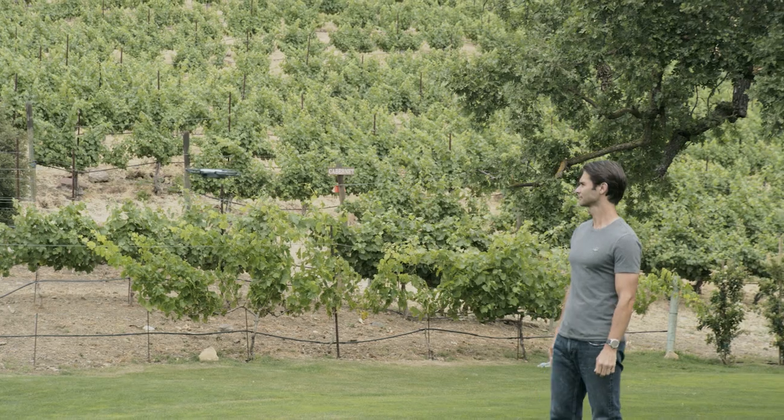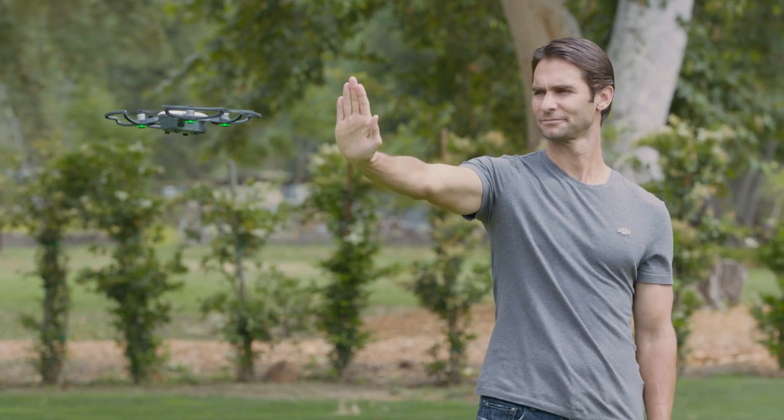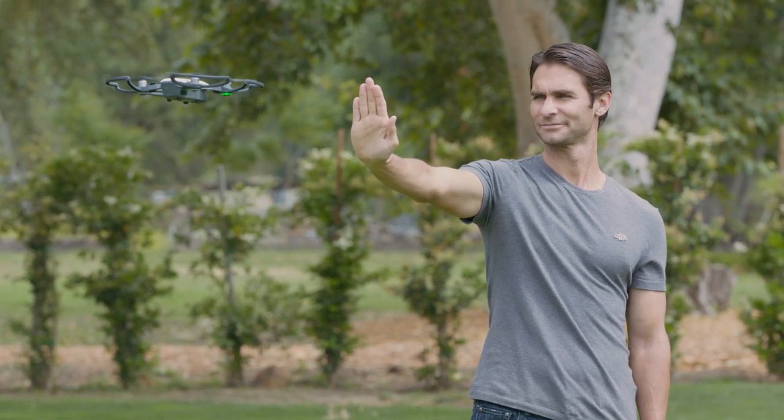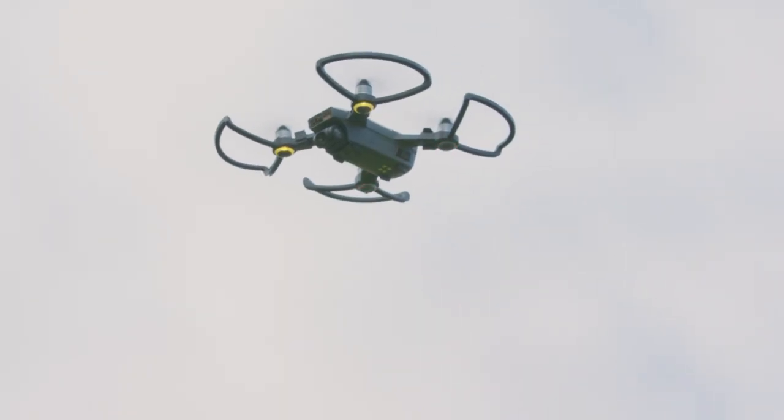From gesture mode, palm control allows you to fly Spark simply using hand and arm motions. To get started, stand a few feet away from Spark, raise your arm, and point your open palm towards the camera, keeping all your fingers fully extended and as close together as possible.